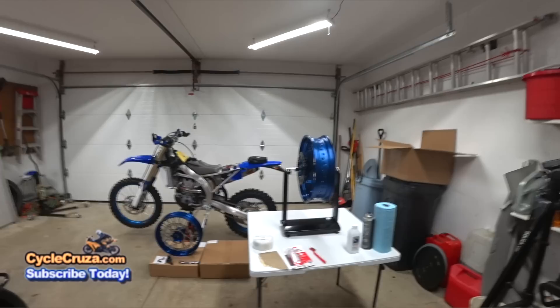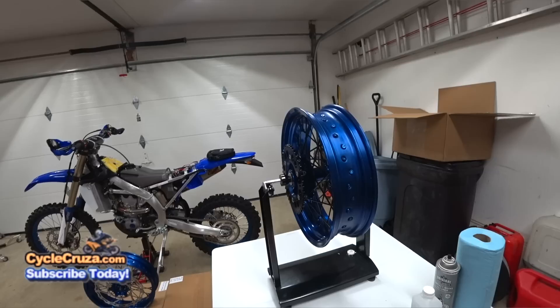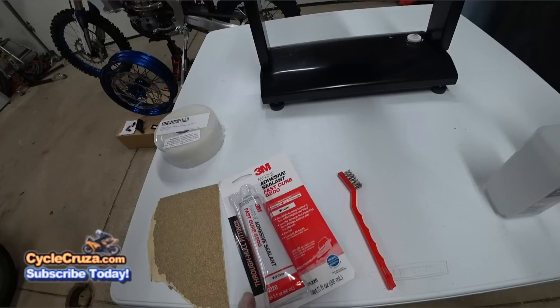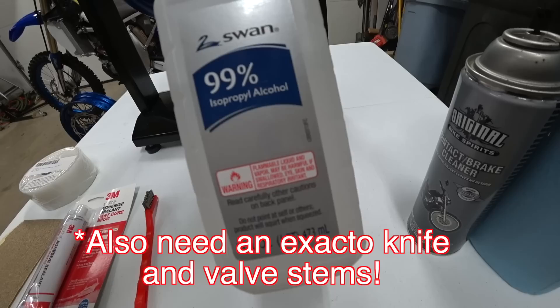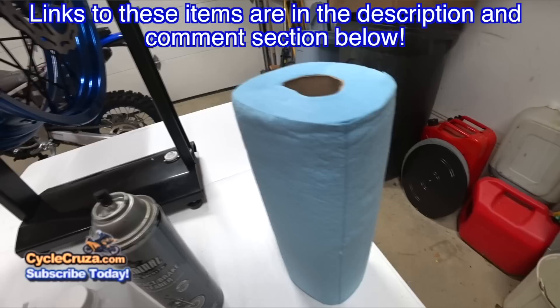This is my first time doing this so I hope I'm doing everything right and I hope it works out. Worst case scenario is that I end up with a slow leak and I just have to use tubes, so it's not that big of a deal. What I'll be using today is the 3M Extreme Tape, the 3M Marine Adhesive Sealant, wire brush, 80 grit sandpaper, 99% pure isopropyl alcohol, brake cleaner, and shop towels. I'll include links to all these items in the description and comments section of this video.